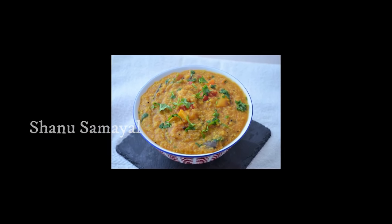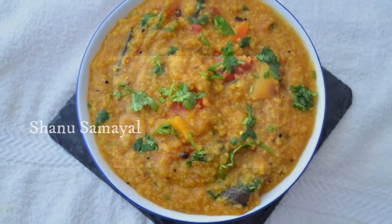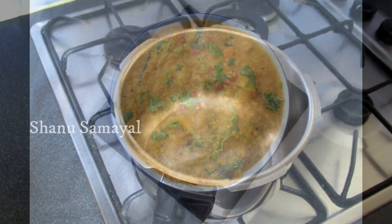Welcome to Shanu Samir. This is one of the recipes.